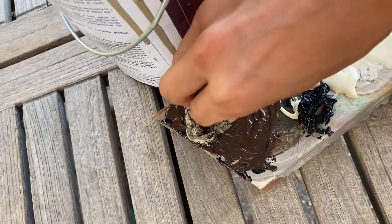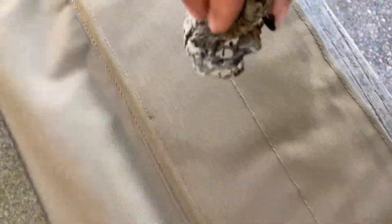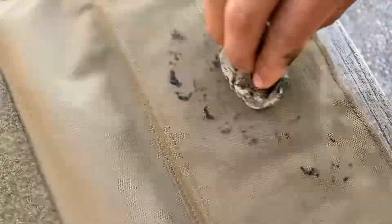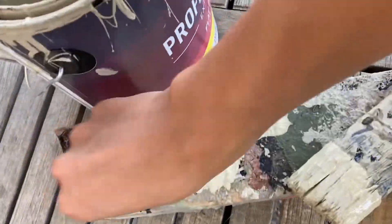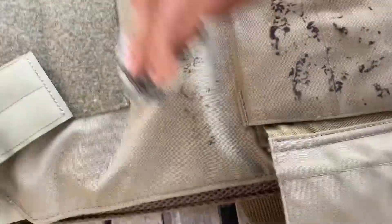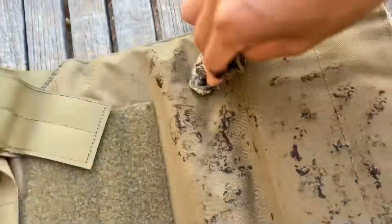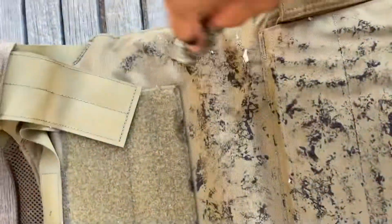That looks about close enough. The idea is just to sponge it on with this old shower loofah. Let's see how that sticks on there — it's never gonna come off. Looks like a very muddy day. Oops, I got some tan on there, it's a bit early for that.